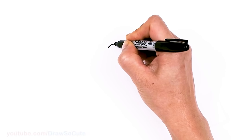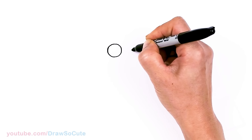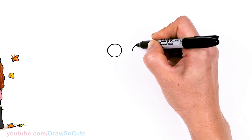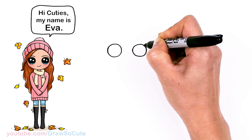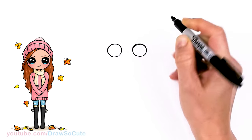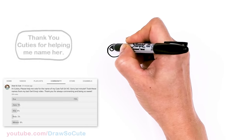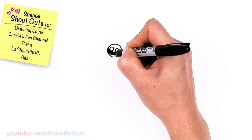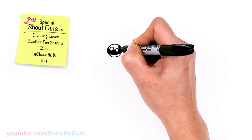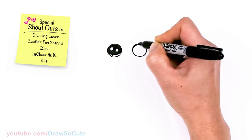To draw this cute girl, let's first start by drawing her eyes. I'm going to come right here and draw a circle, and then come right across about right here and draw another circle. The reason we're starting with her eyes first this time rather than her face is because she has hair in her face, so it's just a little bit easier to start with the eyes. So let's make them Draw So Cute eyes — two small circles for highlights, a curved line at the bottom, shade in the top, and lines at the bottom. Same thing over here.